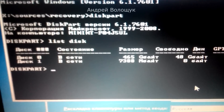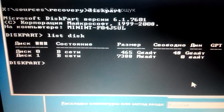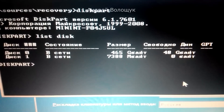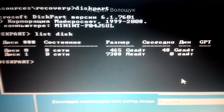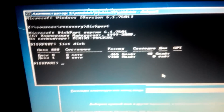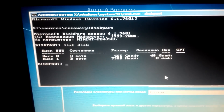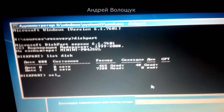Now we can see our disks listed — 465 gigabytes and 7 gigabytes. The 465 gigabyte disk is my hard drive which contains Windows, and that's the one we need. Type 'select disk 0' because the hard drive is disk 0.